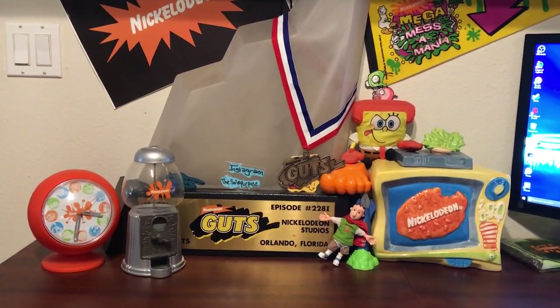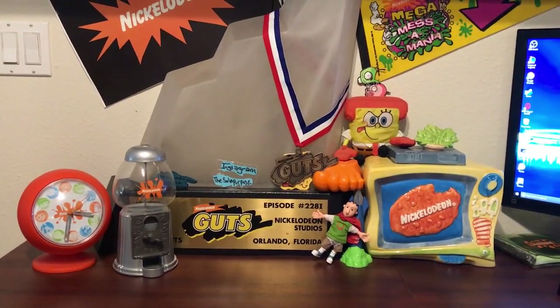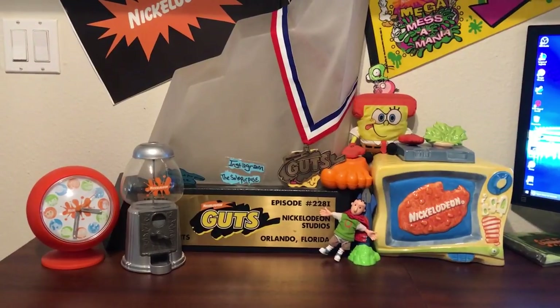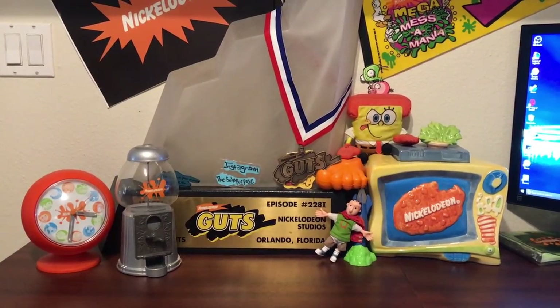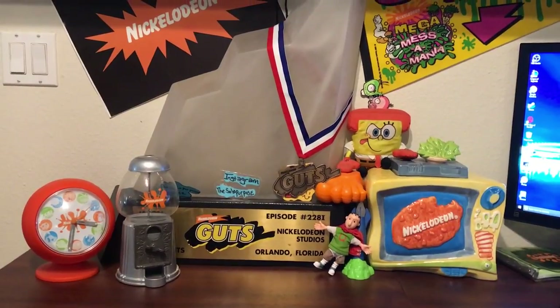Hey, what's up guys, it's me the Sole Purpose and I'm coming at you with another video. Today I wanted to share with you my Nickelodeon 1990 Coleman sleeping bag. This is an awesome bag and I love that I have it in my collection. It also goes with the Coleman cooler that I have a video of — you guys can check that out as well. It was a collaboration with MTV Network and Nickelodeon and Coleman.